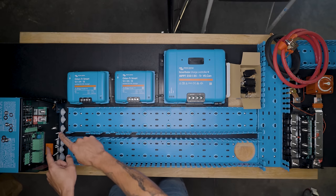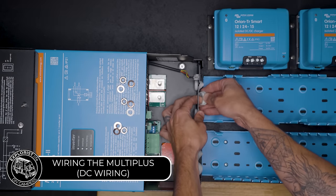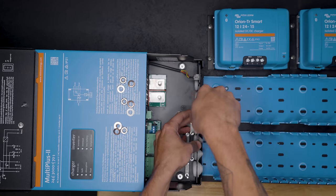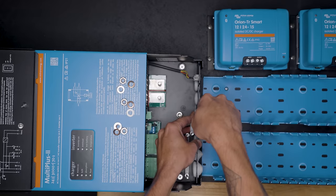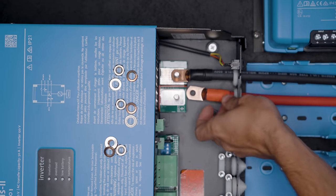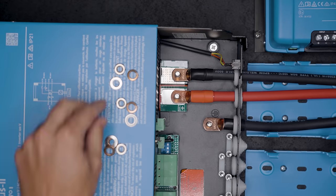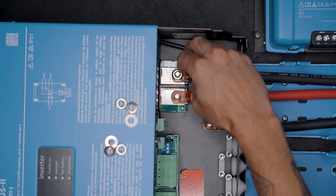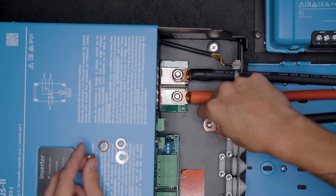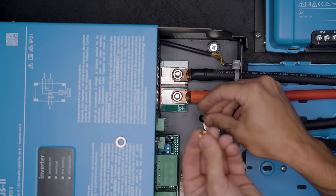With all of our wire duct and components fastened to the backer board, it's now time to start wiring everything together. I'm going to start with the MultiPlus inverter charger - the positive, negative, and equipment ground - and wire it to the Lynx distributor. The MultiPlus has these little wire grommets on the front that you can pop out and cut out a section to put the wire through. We slide our negative wire through and put it on the negative battery terminal, our positive wire through to the positive battery terminal, and our equipment ground wire through to the equipment ground stud.